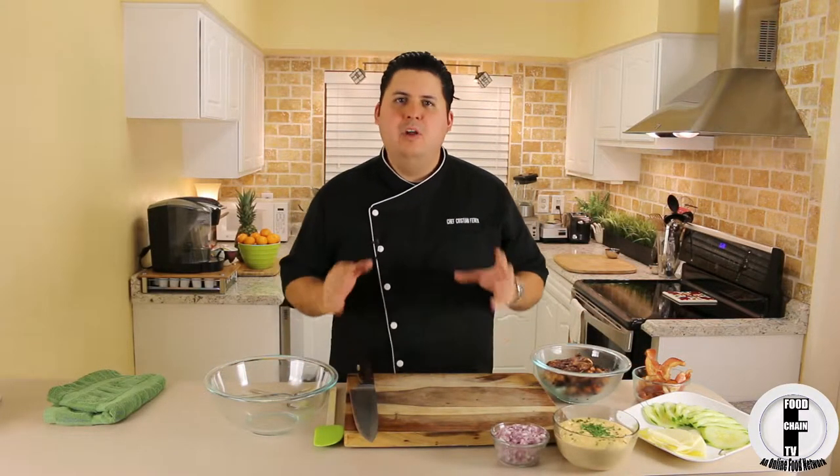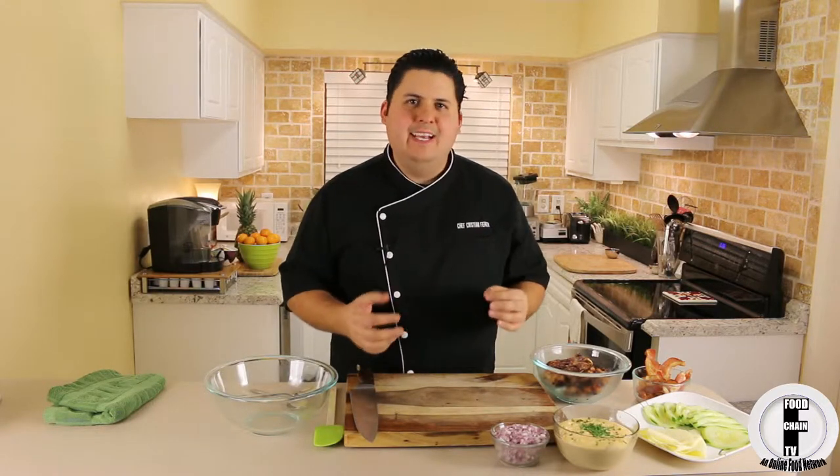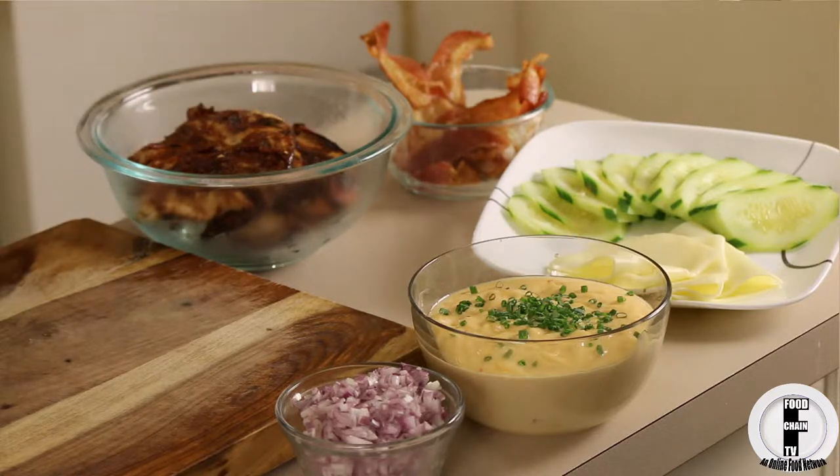Hi, Chef Christian Fair here. I was grilling out last night and I have all this wonderful barbecue chicken left, and what to do with barbecue chicken except make one of the best chicken salads I know how to make. What makes this extra special is I'm using a little bit of piri piri mayonnaise. You may have seen this on one of my other videos — it's available on FoodChainTV.com. Let's get right into the ingredients.